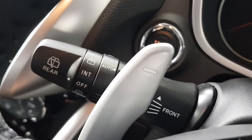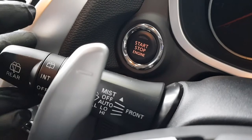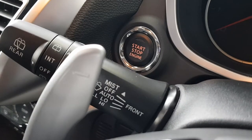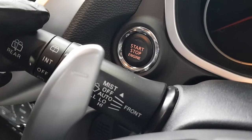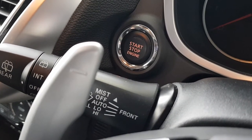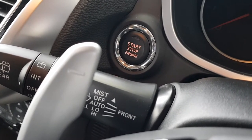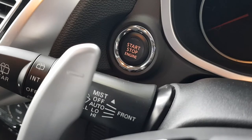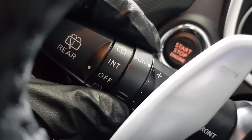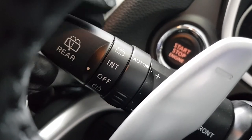On the left we have automatic window wipers. Mist is one click up for a single wipe, pull back to wash. Auto replaces intermittent — instead of going at set intervals, the wipers only activate when the sensor gets wet. Then we have low and high modes. On the end is the auto sensitivity adjustment and the rear wiper, same as usual.